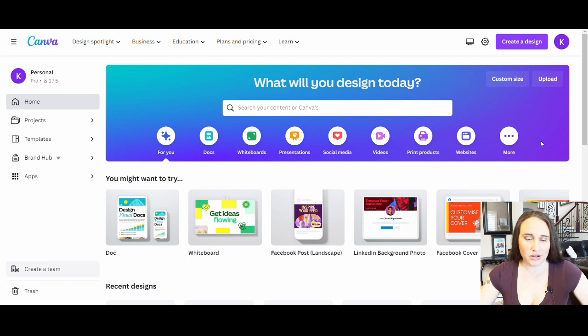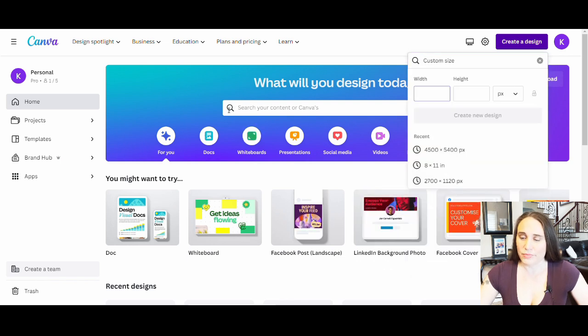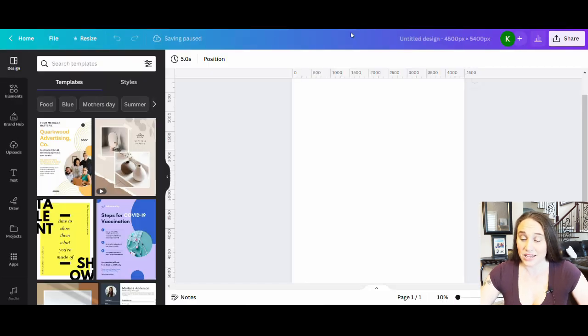We are starting on Canva's home page. I want to start right from the beginning because some people get a little confused on how to get to a blank backdrop. On Canva's home page, go up to create a design or you can go to custom size. If you click create a design and scroll down toward the bottom, you'll see custom size. This is how I get my blank canvas — I'll put in 4,500 by 5,400 pixels. You can switch between pixels, inches, millimeters, or centimeters. We're going to design in pixels unless you're doing something like KDP, in which case I'd switch to inches.